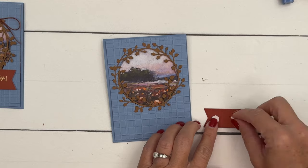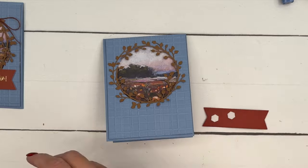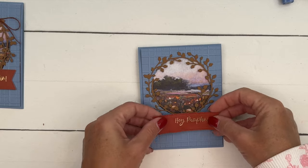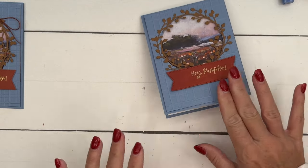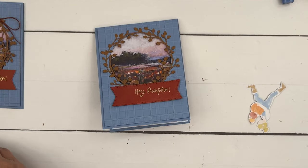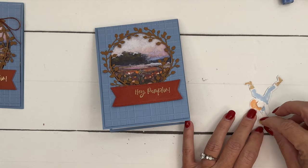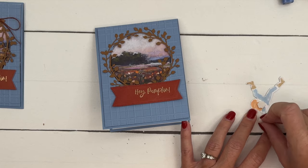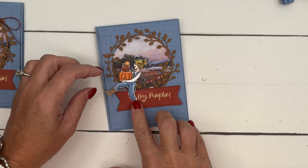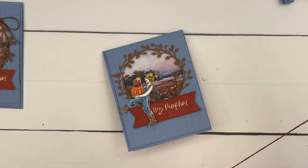Now we'll bring back our card and put three dimensionals on here. What I normally recommend — especially when stamping with red rubber — is to stamp first and then do your die cutting. You'll have a much easier time getting it exactly where you want it. For the video I did it the opposite way, so when you make this card, do your stamping first, then cut out your banner.